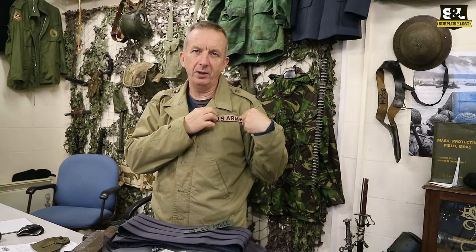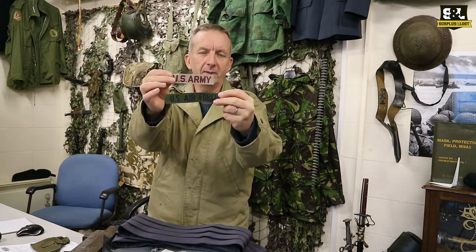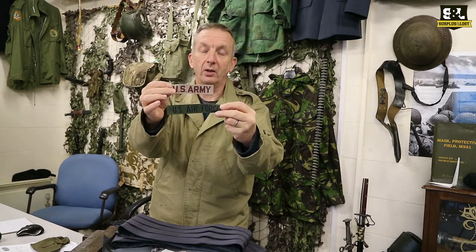Not massive are they — obviously designed to go on a uniform or some other sort of clothing item. So if you're after something like that, check them out on our website or on our eBay pages where you can find both of those items.